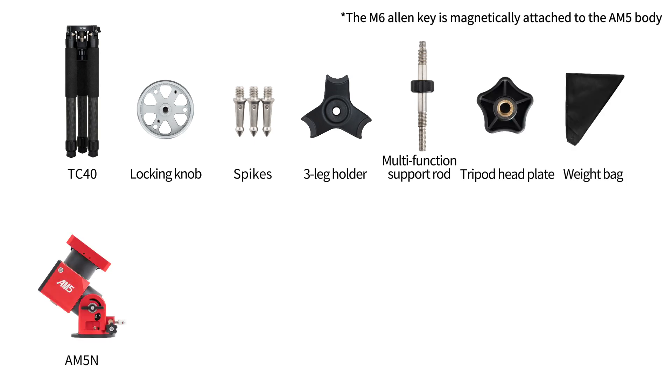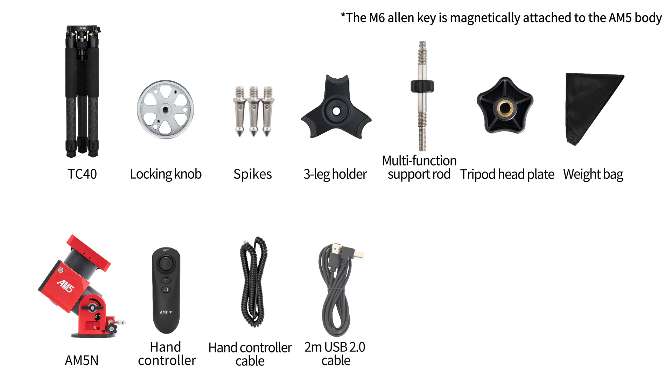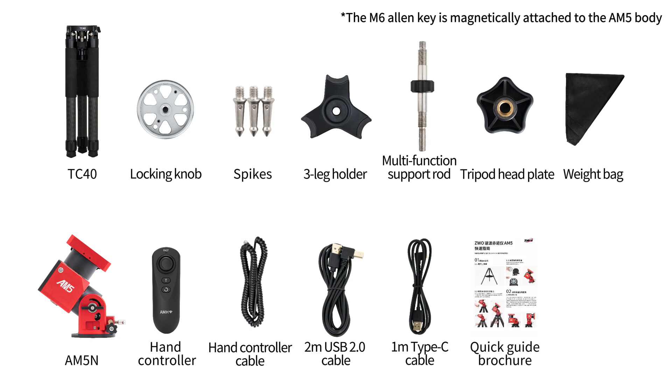The AM5N mount includes the body, hand controller, hand controller cable, a USB cable, M6 Allen key, a quick guide, and a periodic error test report.